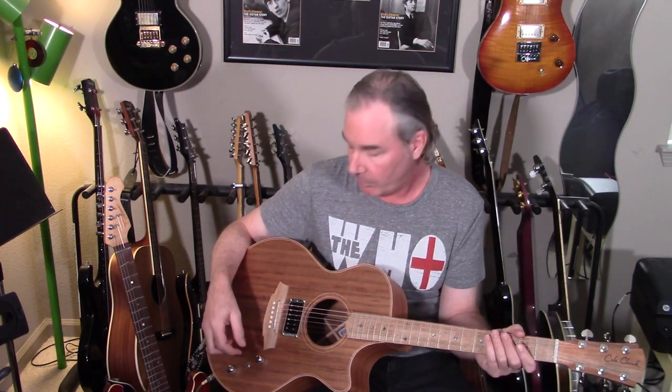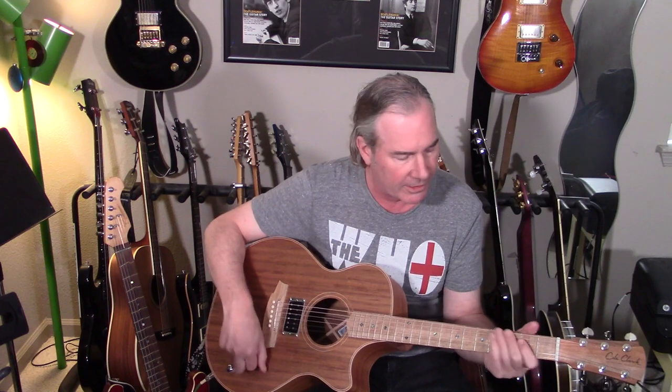I was surprised that the Lawler humbucker could react so much like an electric guitar pickup with acoustic strings. I don't know exactly what they had to do to make that possible, but it works. And so, here's what you're hearing.